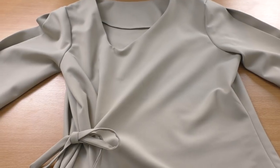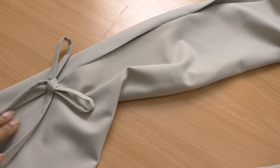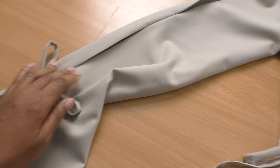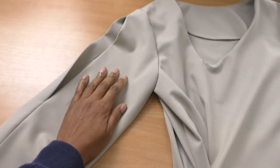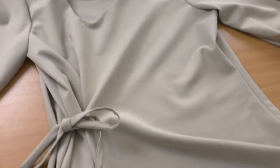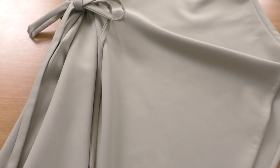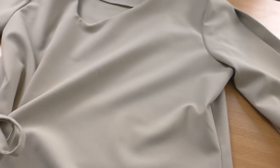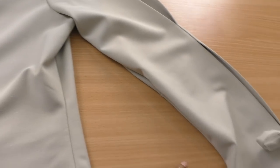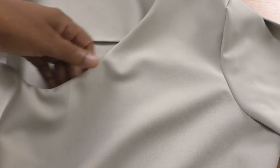Ta-da — my top is now complete! I'm really happy with how it's turned out. The bows are nice and cute, and the slit openings are just on point. I'm happy with the bow to the side of the top — it adds a cute dimension and brings in the element from the sleeves. The fact that I haven't wasted any fabric is a bonus.